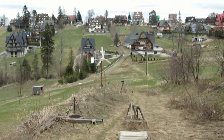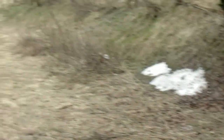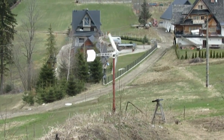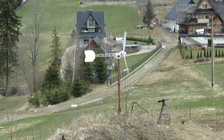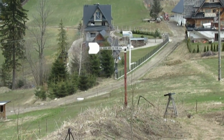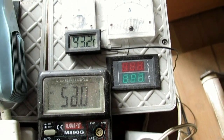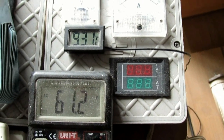Mamy wiosnę, jeszcze trochę śniegu zostało. Dzisiaj jest piątek. Wiatr południowo-wschodni, troszkę powiewa delikatnie. Piecyk sobie coś tam kleje, 53 stopnie się utrzymuje na piecyku.